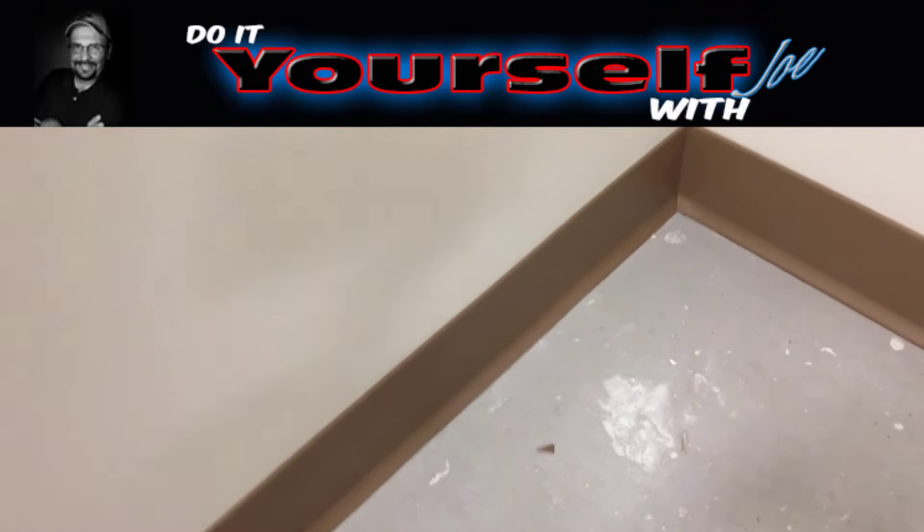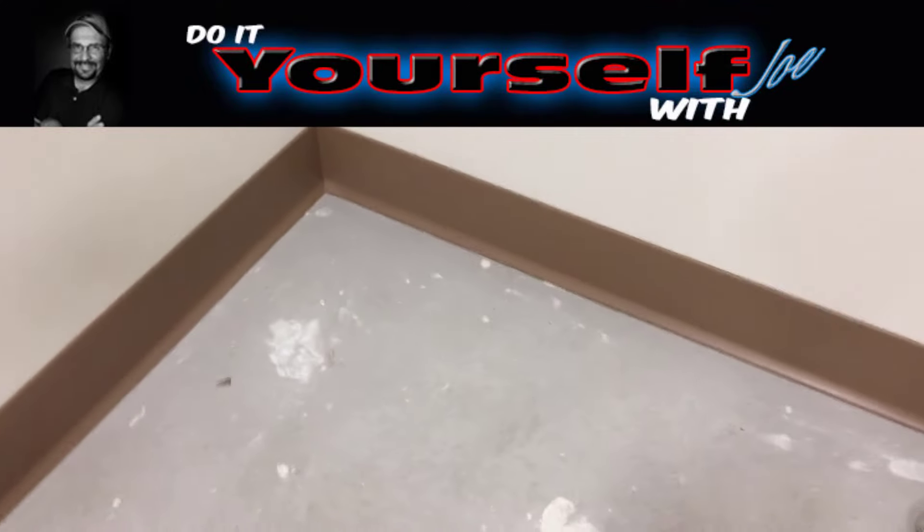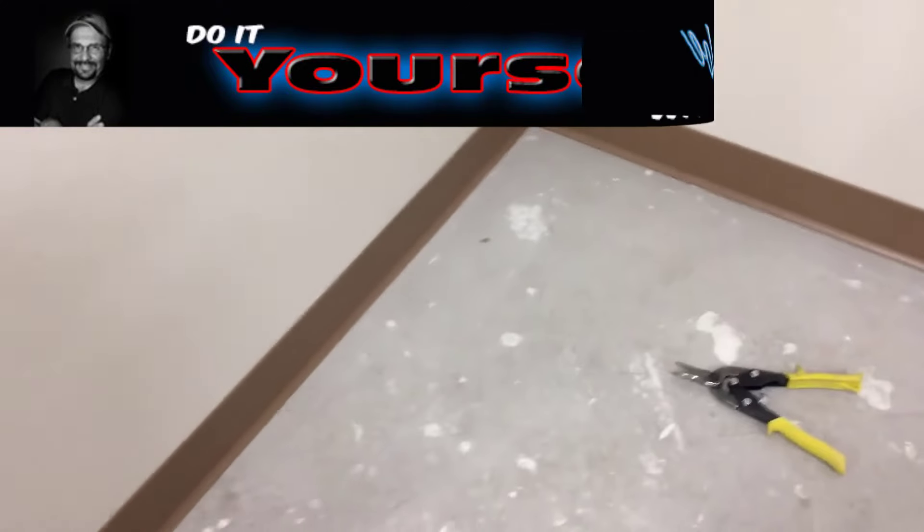In this video I'm going to give you tips on how to install rubber base. You're mainly going to see rubber base in an industrial or commercial setting. However, I've seen some people use this in their home, in their garage or basement.